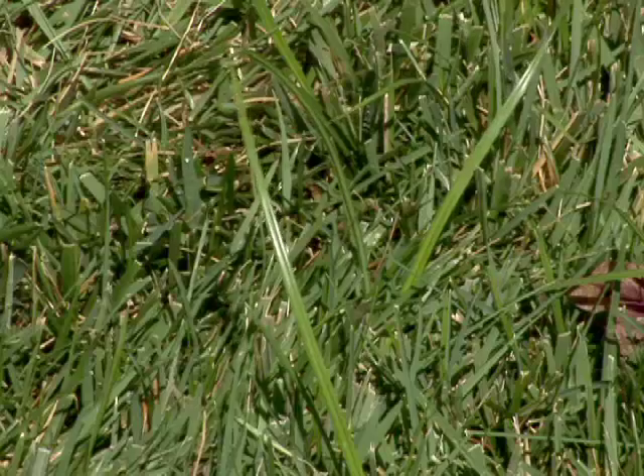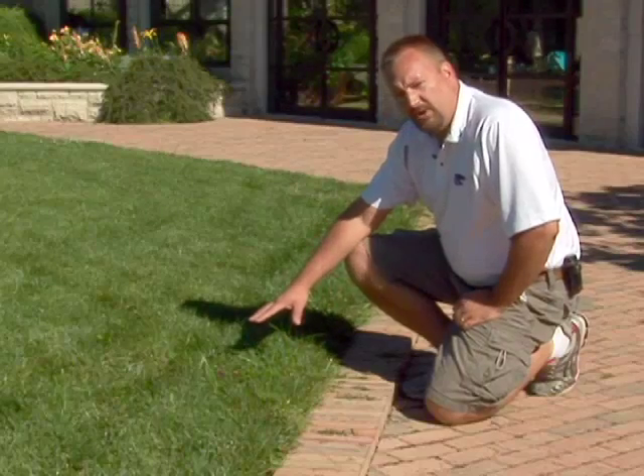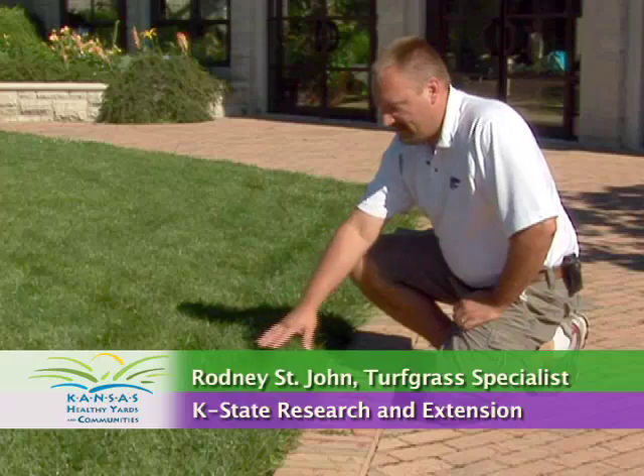This tall looking grass here is a weed called yellow nutsedge. It grows much more rapidly than tall fescue or Kentucky bluegrass. Here it's a little bit dark green, but a lot of times it will have a very bright yellow color.